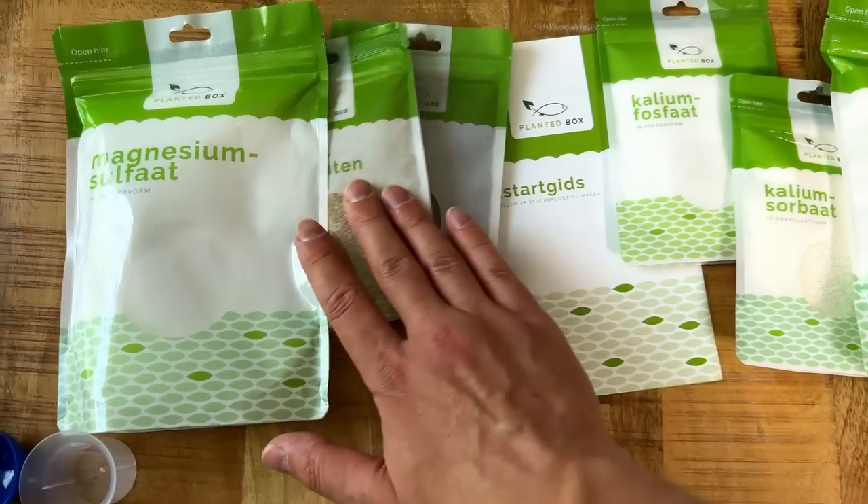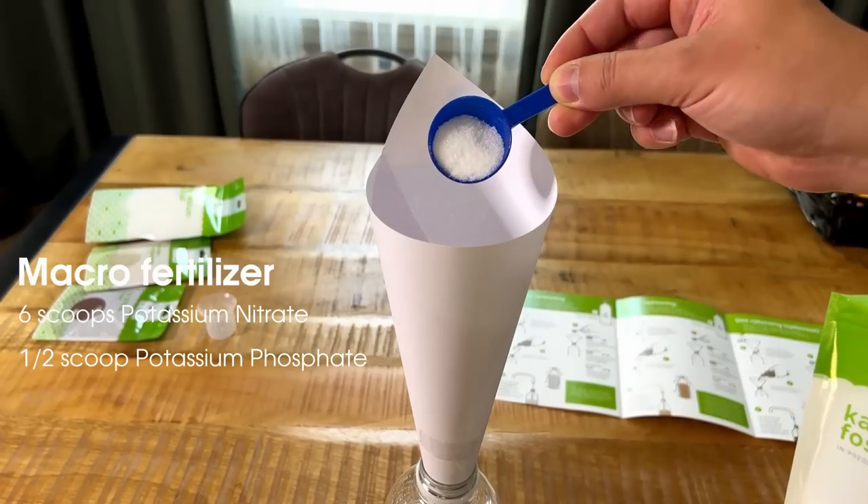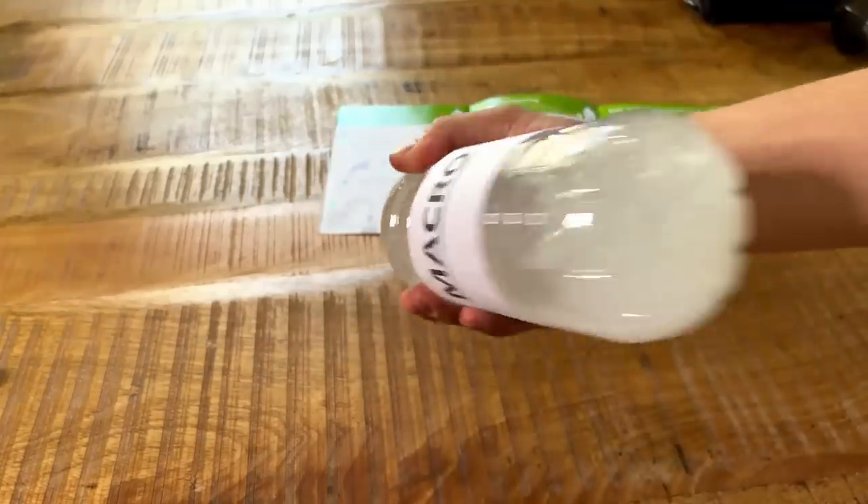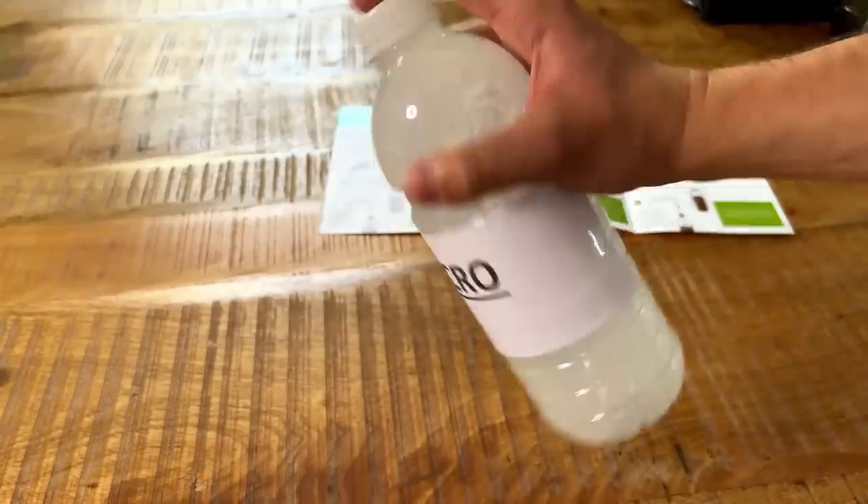On the right I've been using the estimative index method, dosing nutrients in excess with fertilizers I made myself from a DIY kit by Planted Box — a box of powders you mix yourself to make a macro solution and a micro solution. I dosed six milliliters of macro every Monday and six milliliters of micro every Tuesday. Every Saturday I do a big water change on both tanks to reset nutrient levels, and on Monday the cycle starts again.